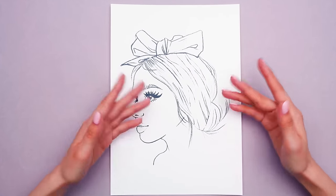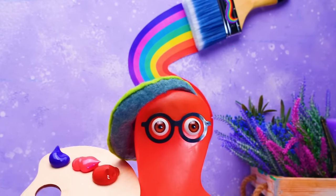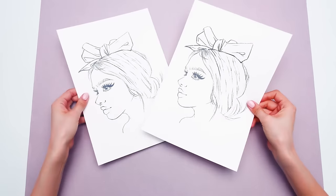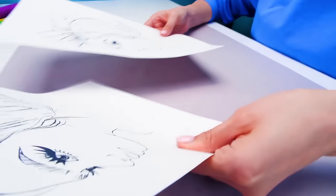Hi, everyone. Today, Sam and I are in the mood for coloring. Come on and join us. All right, Susie. Let's see what new things you know that I don't know yet. Sammy, get ready to be impressed. You want me to work on the same picture? Not quite yet, actually.